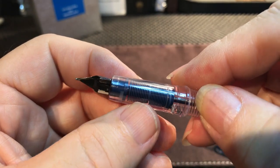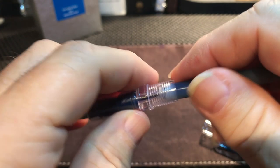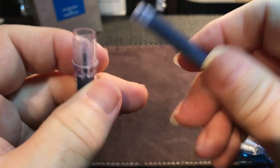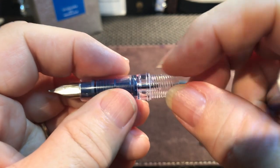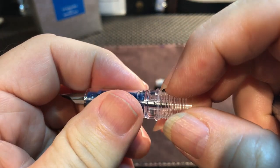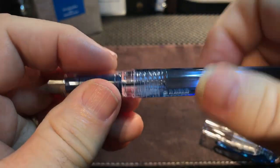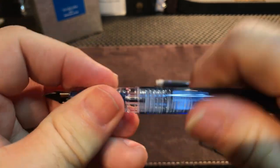With the clear section, you can see that plastic feed so you'll be able to see the ink through there. There are plastic threads, and this is where you take the cartridge and push it in here — it will break that ball bearing which acts as an agitator to get the ink flowing. The cool thing about this pen is that it is eyedropperable. You can fill this barrel up with ink, silicone grease this part of the section, and put a silicone o-ring around there, and close it up.